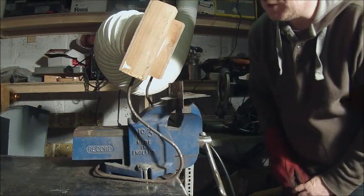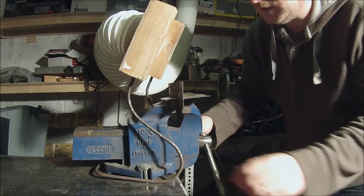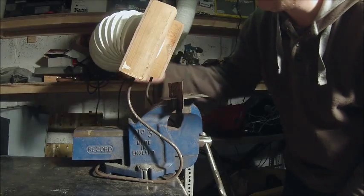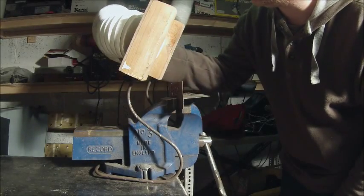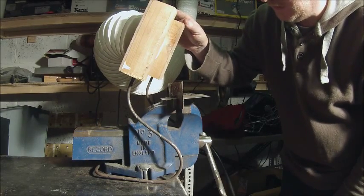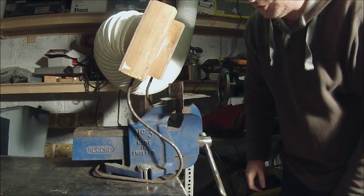Well, that definitely seems to be working better than it did before, rather than have the fumes just hang around inside the garage. The only thing is this came with the vent kit, it's made of plastic of course, so at some point I'll end up setting fire to it, but if that happens I'll get some aluminium tube instead.